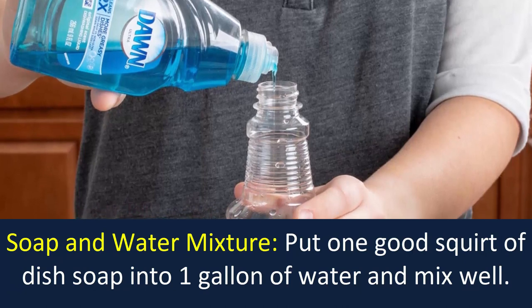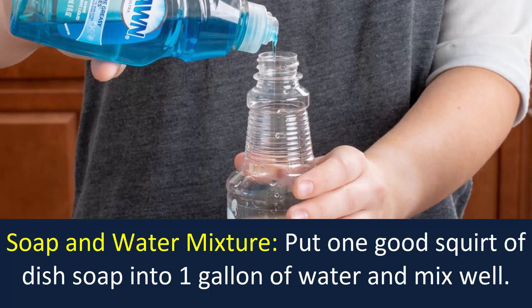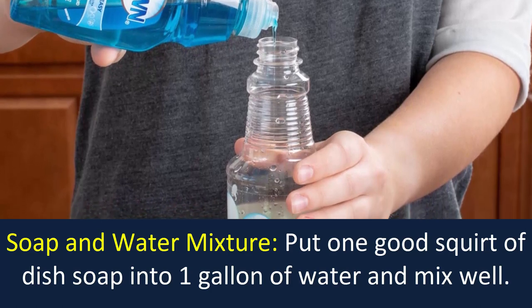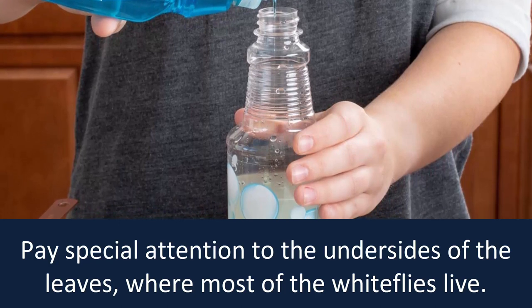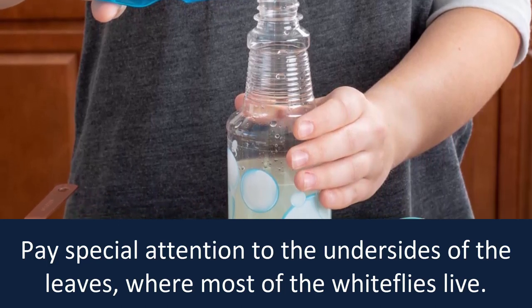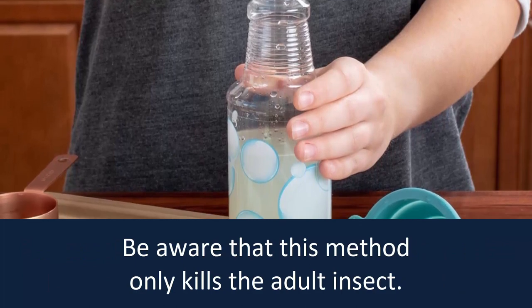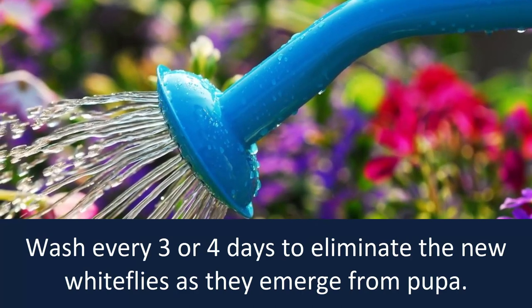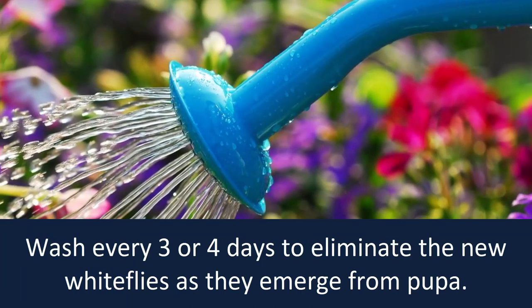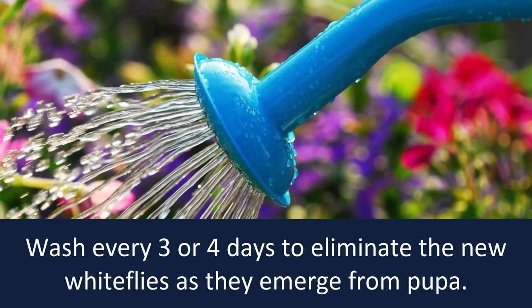Soap and water mixture: Put one good squirt of dish soap into one gallon of water and mix well. Pay special attention to the undersides of the leaves where most of the white flies live. Be aware that this method only kills the adult insect. Wash every 3 or 4 days to eliminate new white flies as they emerge from pupa.